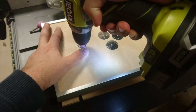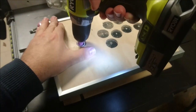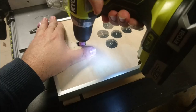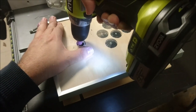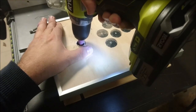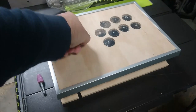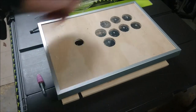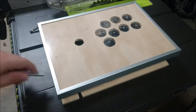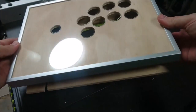Once the hole is opened up to the edge of the wood, you can easily snap off any of the brittle swarf which remains around the hole. Alternatively, a little rub of sandpaper around the inside of the hole will clean it up almost instantly. Repeat this eight more times and you've almost got an arcade stick.